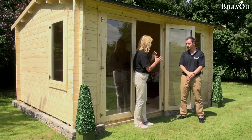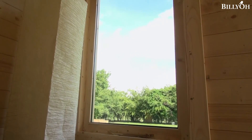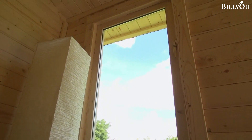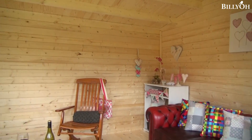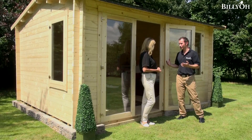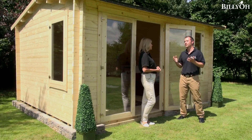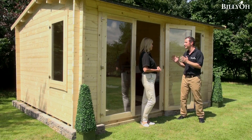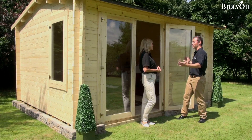So Nick, why Billy-O and why should we be going for the Devon log cabin? The Devon honestly is the ultimate cabin we do in terms of customisability. Whether you want a little getaway for the kids to give you some peace throughout the day, or whether you want to use it as an office and literally run your entire livelihood from it, there's literally an option for everybody.